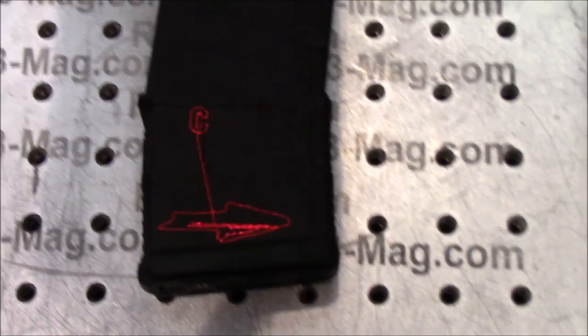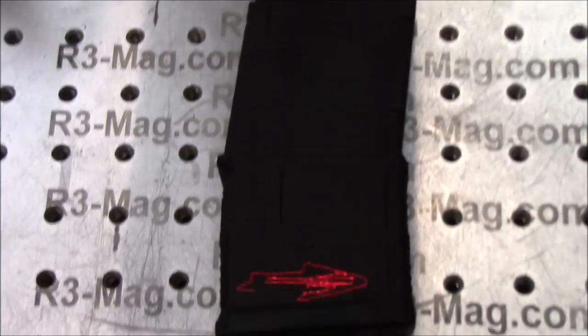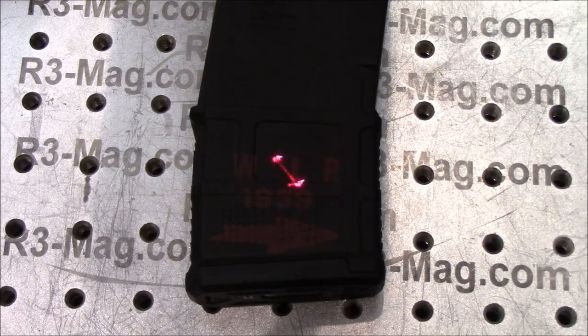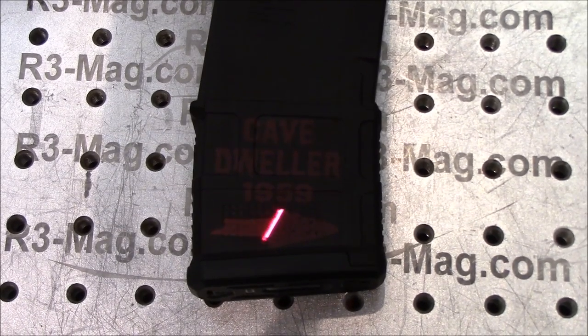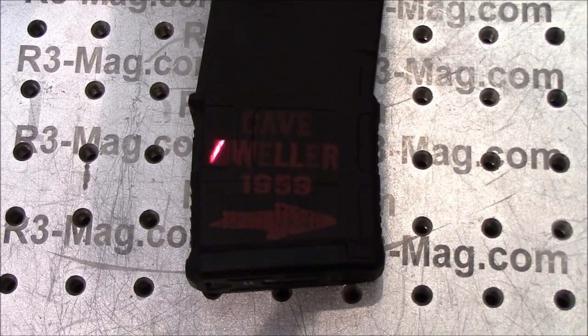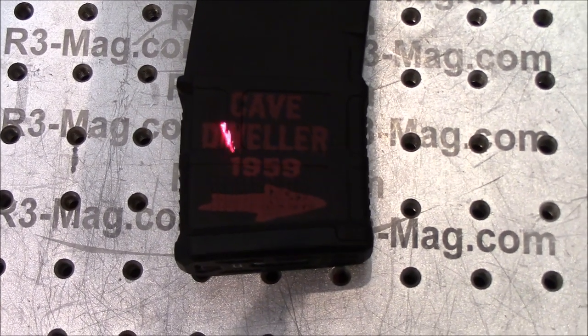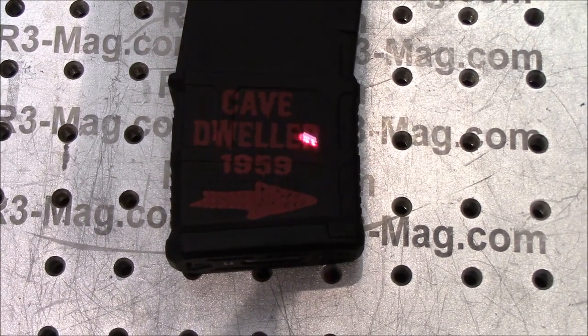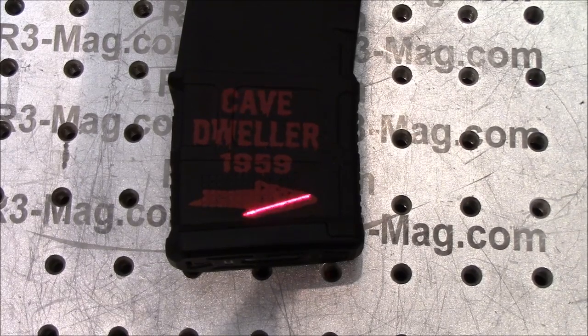We're recording at the Sioux Falls, South Dakota gun show at the 3R Mags booth, watching a laser doing some engraving. That is so cool.